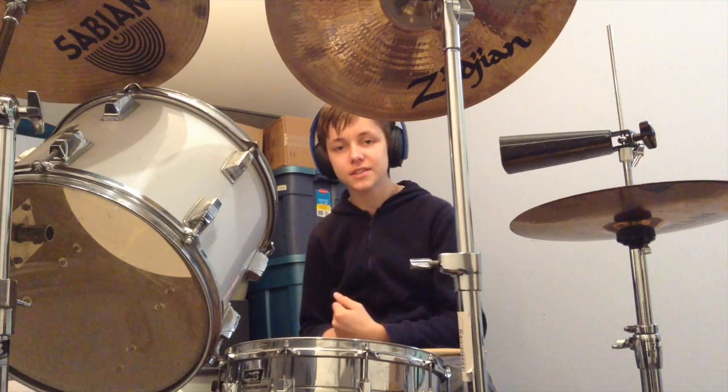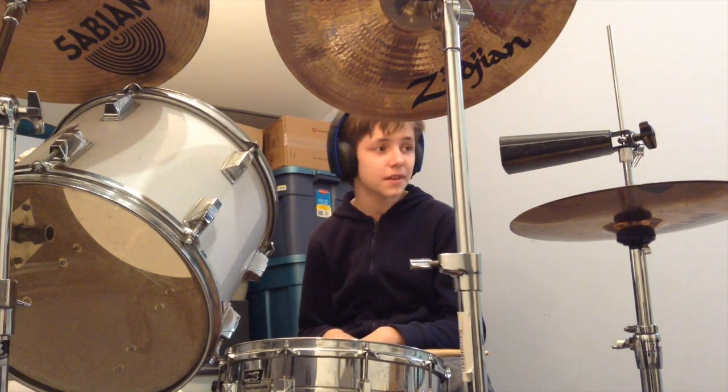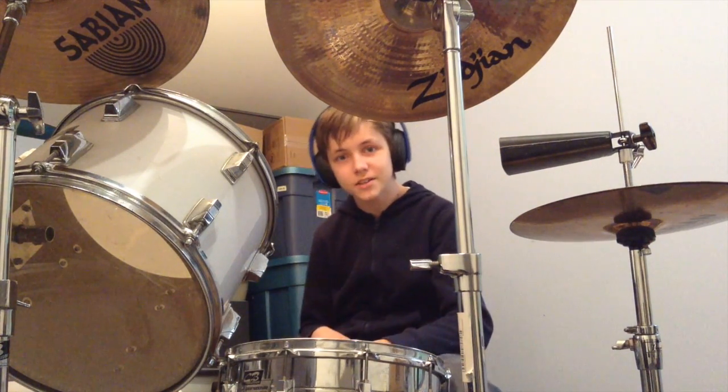Hey guys, what is going on? My name is Rad Studios and today I'm sick. If you couldn't hear it from my voice, I think I dropped like five decimals in the sound system. What am I even talking about? Whatever, I'm sick, but I still want to do this for that one guy watching my videos.